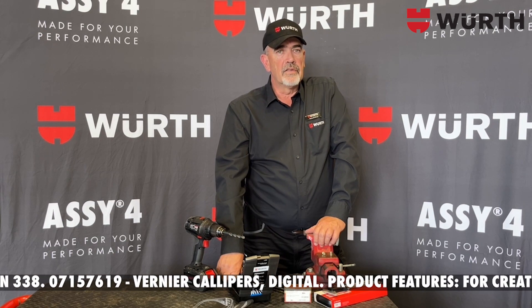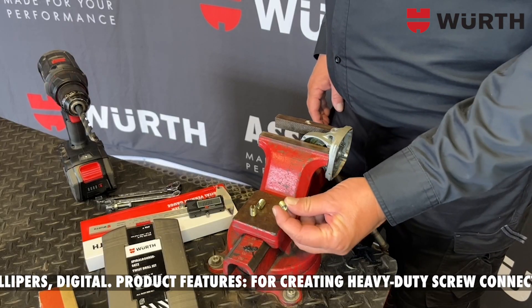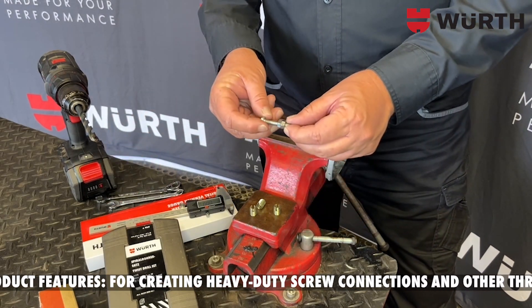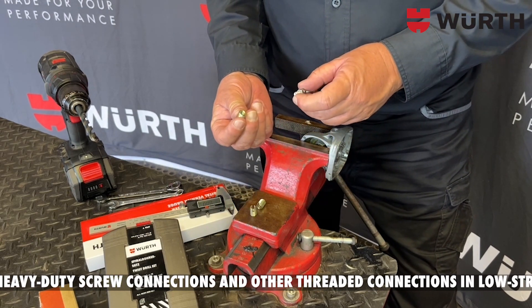We're going to repair that thread with a self-cutting insert. As you will see, no special tools are required — it's very easy to install. All you need is a set screw with the same diameter that fits the inside of your self-cutting insert.